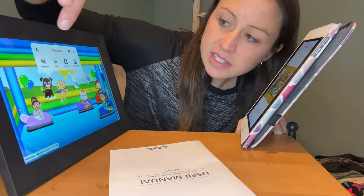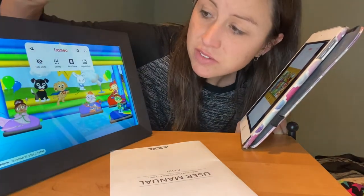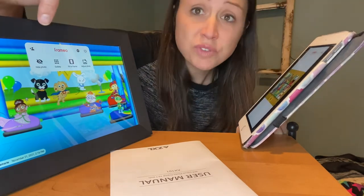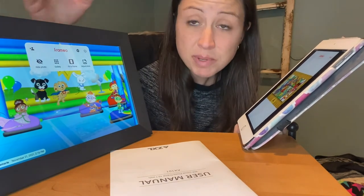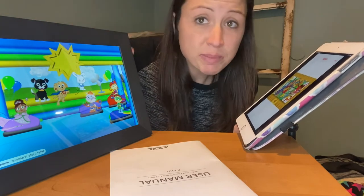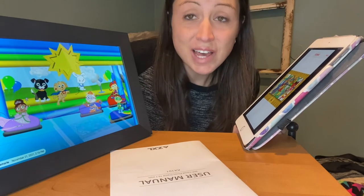In the app you can click to go to gallery, hide the picture, fit the frame, adjust the photo, or go to settings. You can also add more friends — so if you gave this as a gift to grandparents, you could send them pictures of their grandkids throughout the year, randomly update it for them, and give them those nice fun surprises. That would be really cool.